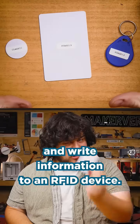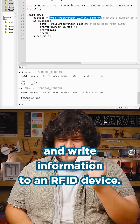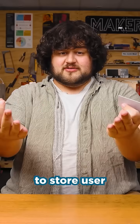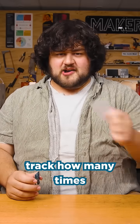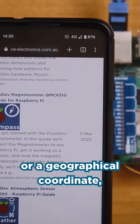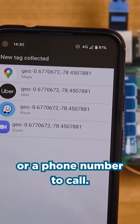You're also able to read and write information to an RFID device. Not much — only about 143 characters — but that's enough to store user settings for an access card, or track how many times the card has been used, or you can even do crazy stuff like store web pages on there to open on a phone, or a geographical coordinate, or a phone number to call.